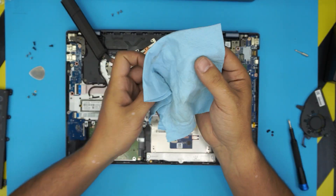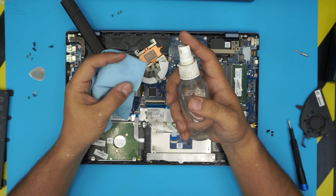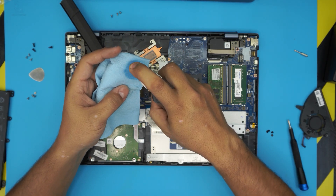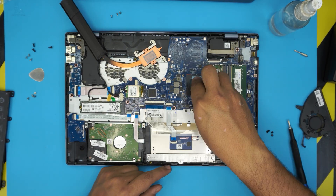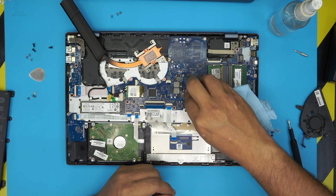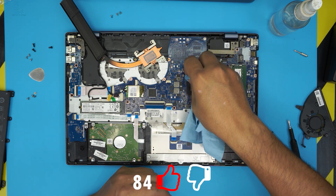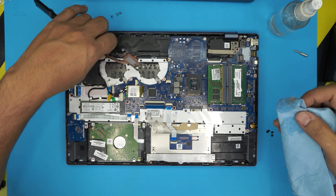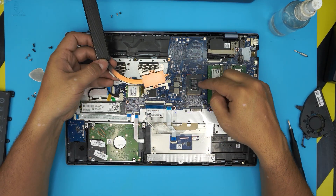To clean off the old thermal paste, grab a lint-free cloth and 100% isopropyl alcohol. Apply the alcohol and rub the die to clean it up — it comes off very clean. You only really need to clean the die itself, but if you want to be thorough go ahead and clean the whole surface. Do the same for the heatsink contact surface.